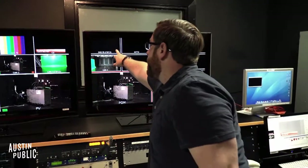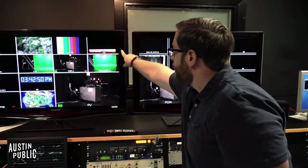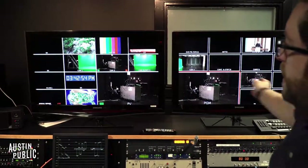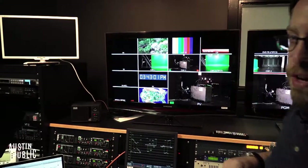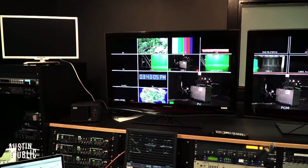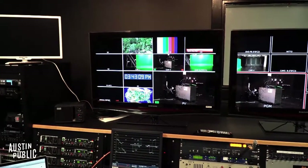DVD playback is now a Blu-ray player. CG right there is going to be the same CG computer but with the new software. HVR playback — the one with color bars — that's the tape playback. And then Final Cut playback up there: I found a video on there, good work. Nothing's changed with the Final Cut computer — its setup is the same as it was before.